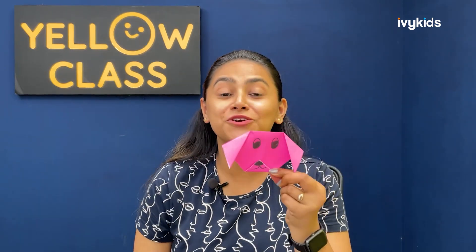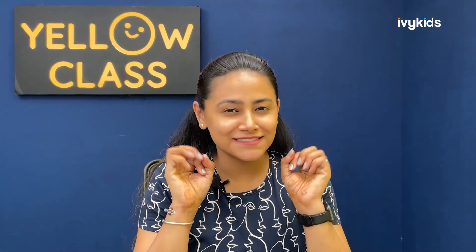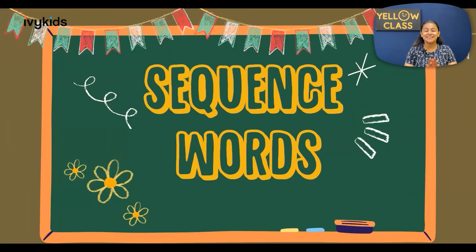Now, the learning out of it — any guesses what we are going to learn in today's session? We are going to learn sequence words. The activity that we did today was to practice some of the sequence words. If you had looked at the screen carefully, the sentences I was sharing to tell you the steps of making this dog — I was using sequence words.